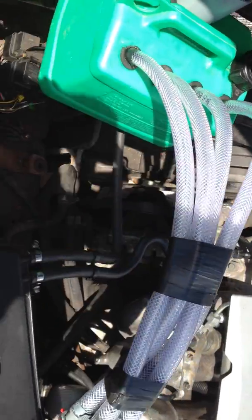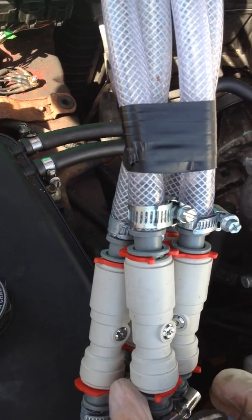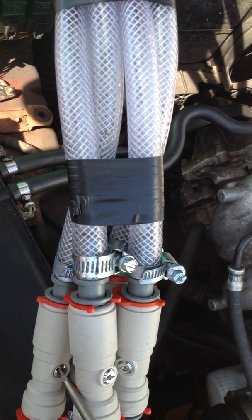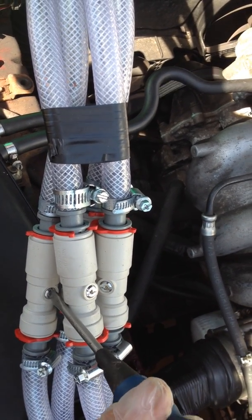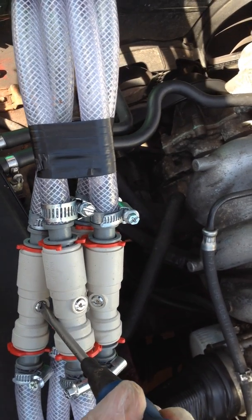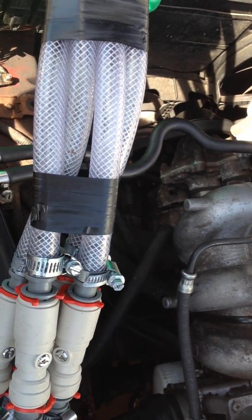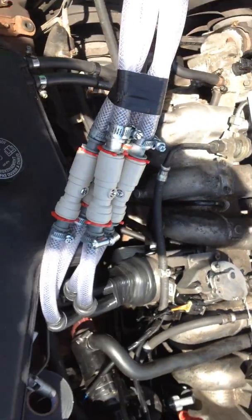I don't see any of the problems I was getting before. While we're filming I'll enrich it slightly and see what happens — just turning this screw here. It seems to be slightly smoother and from the tailpipes there's less popping. Actually, that's very smooth.